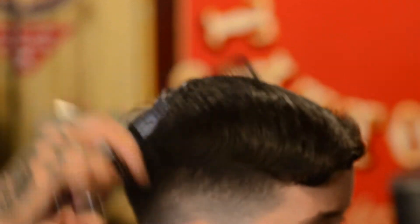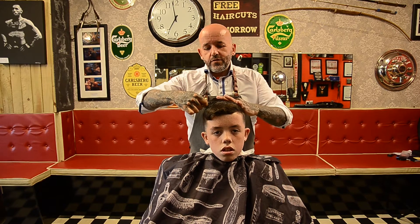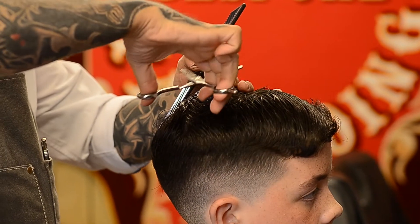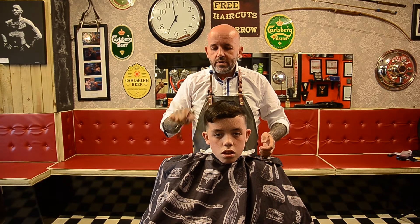I want to thin the top. This is very important for beginners — don't dive in again with your thinning scissors. Lift the hair between your fingers. Comb, holding it with your thumb. One, two, and stop. And comb it out.